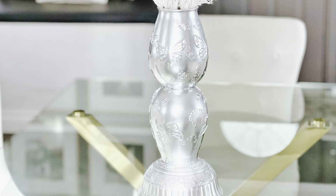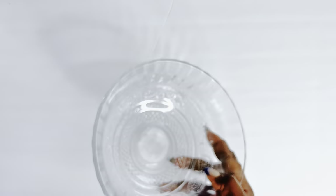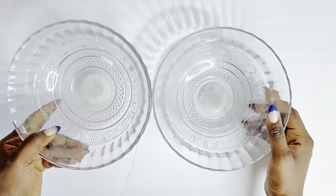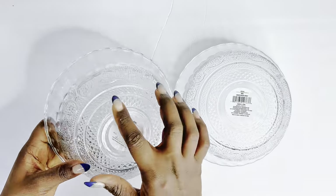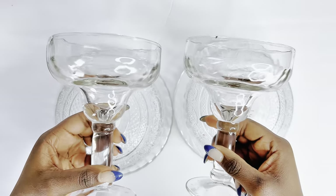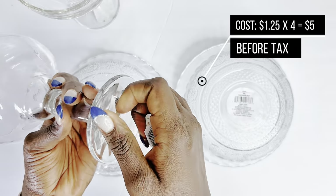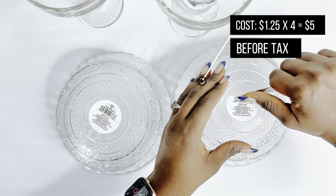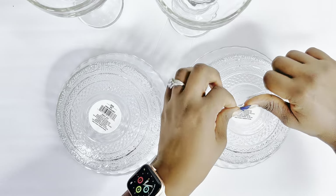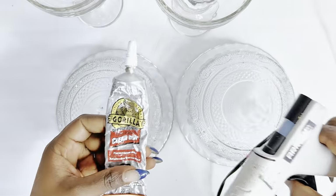Moving on to Dollar Tree wedding centerpiece DIY number two. This one is very, very affordable — the cost was $1.25 times four, so $5.00, because I'm using two bowls and two margarita glasses, all from the Dollar Tree, to create this beautiful Dollar Tree wedding centerpiece. That's before tax, so keep that in mind. I'll go ahead and glue it together using my Gorilla Glue and my hot glue.